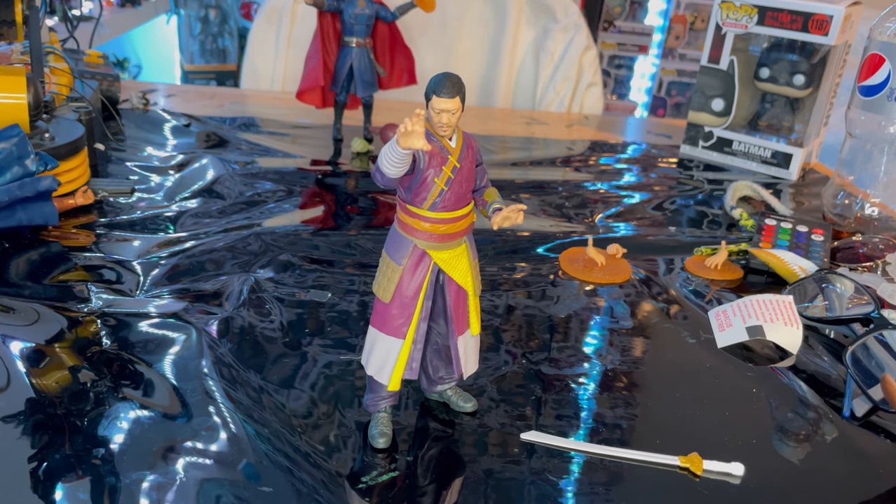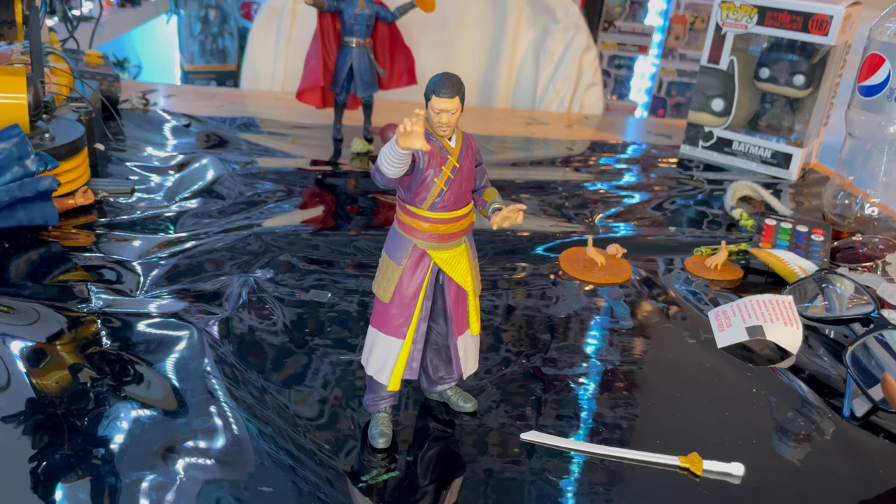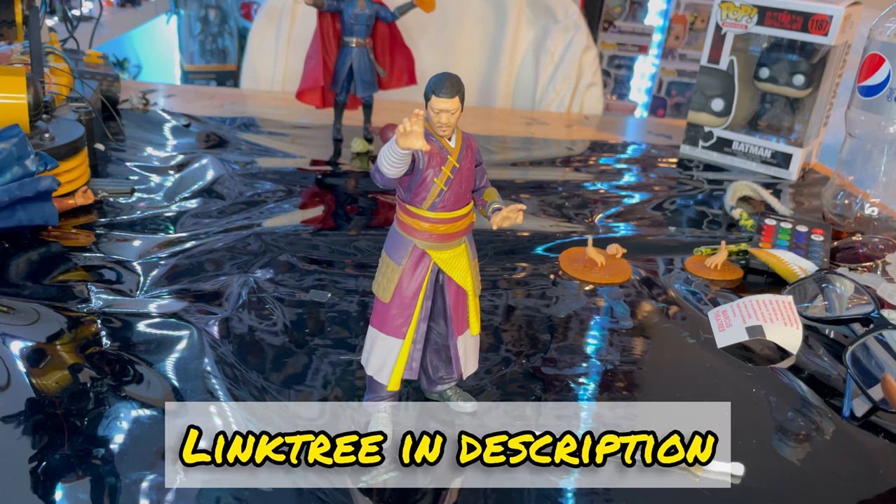I'm not sure if he actually has the sword in the movie — it might be a concept piece, we'll see. I think it's a really cool figure and you should get him. I wanted him because I've been wanting a Wong figure on my MCU heroes shelf for a long time, and I think he's worth the money. Check out my TikTok, Twitch, and Instagram linked in the description. Thanks for watching.